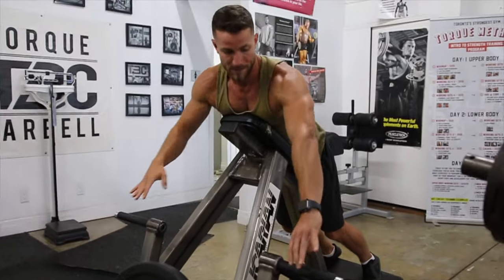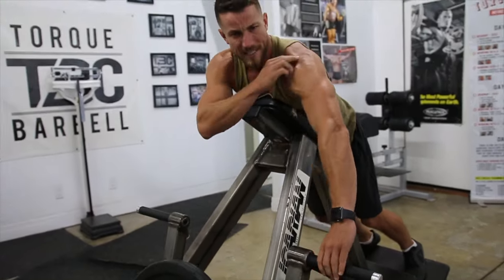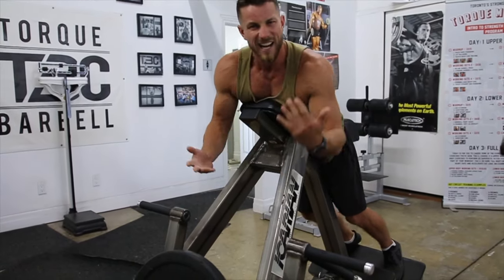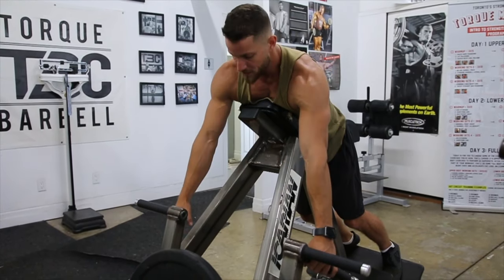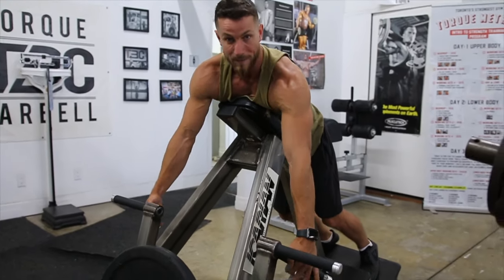Next up, we're going to go into the grips. This wider grip is going to get a little bit more of the upper back and rear delts, while the closer grip is going to get more mid back. For me personally, this is the strongest position — I like to use this grip here.